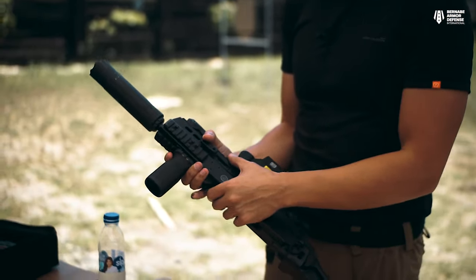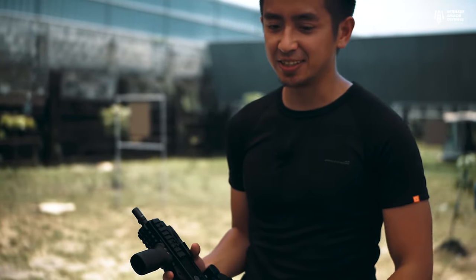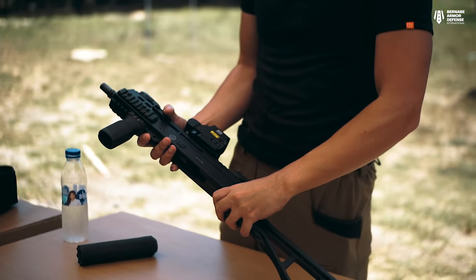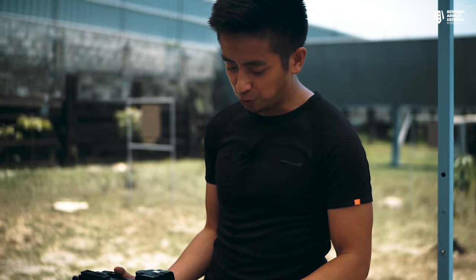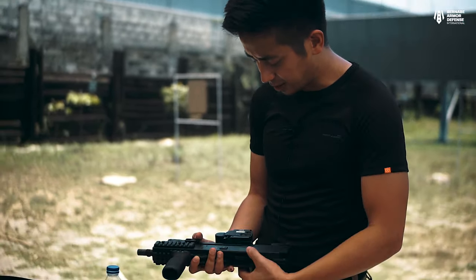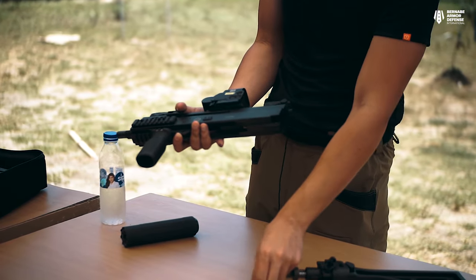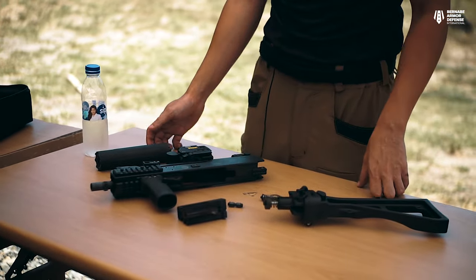This is the upper receiver for the B&T APC. First, you push down on the suppressor and take it out — it's easier and faster than a threaded one. For the buttstock, you simply slide it down and it comes right off. The recoil spring pops right out, and the bolt is held by a pin. Once that pin is removed, the bolt slides right out. As you can see, the gun has a very simplistic design, which makes field stripping and maintenance easy.